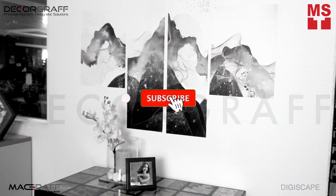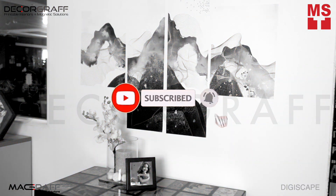But before we continue, don't forget to like, subscribe, and hit the notification bell for more DIY videos.